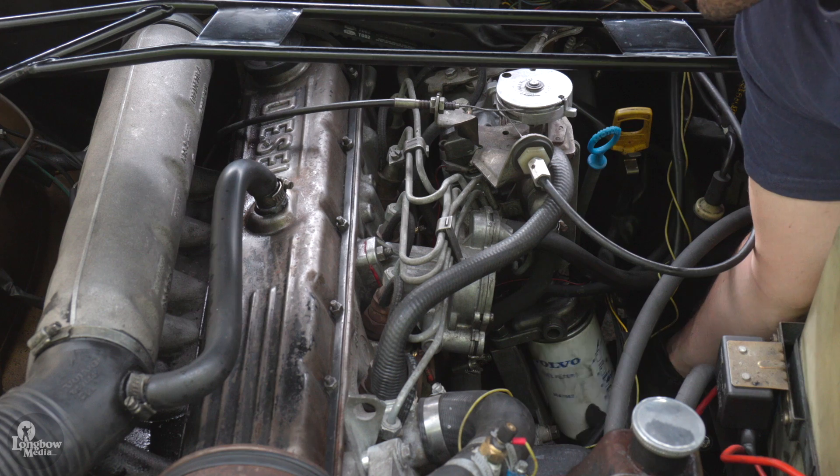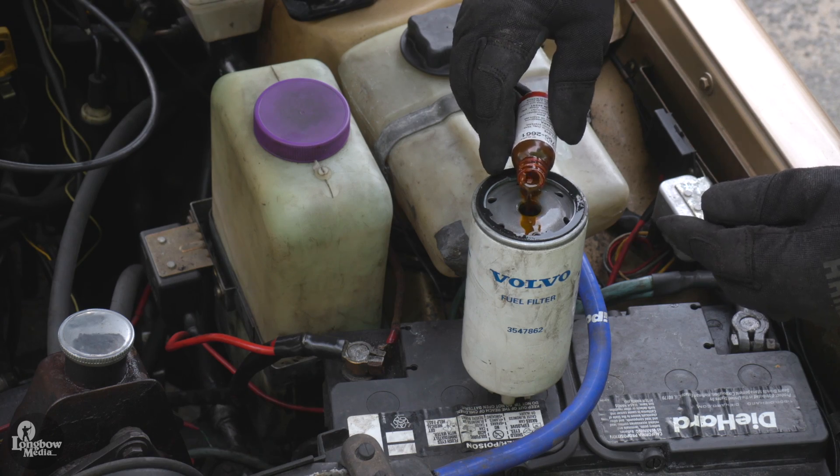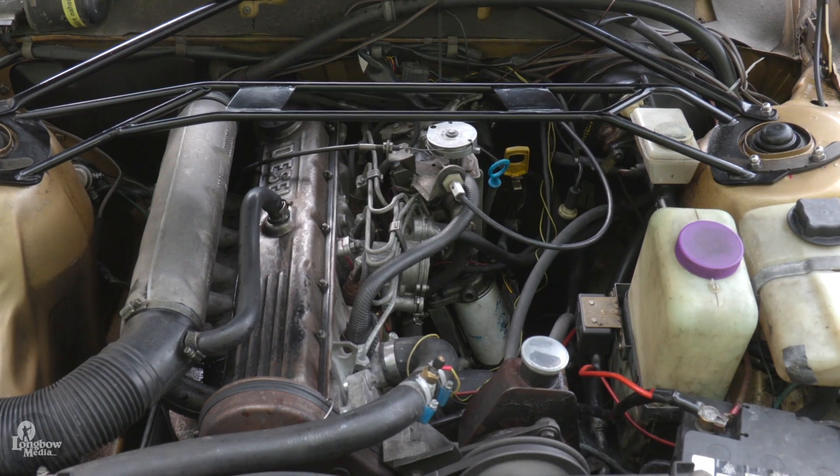In this circumstance, I knew the leak was coming from somewhere on the fuel pump, so I unscrewed the fuel filter and poured the dye in there and then replaced the filter and started the engine.